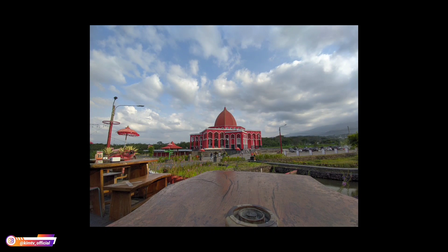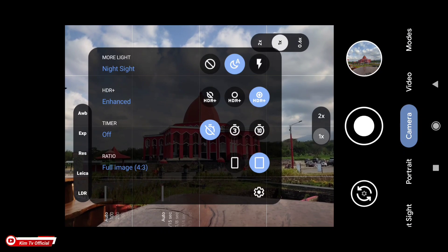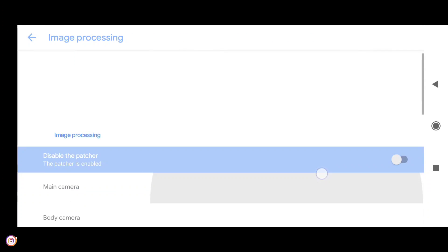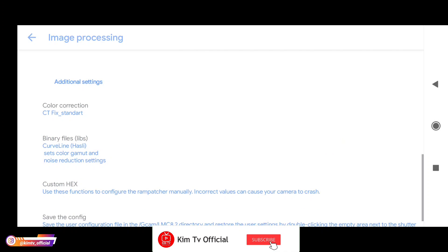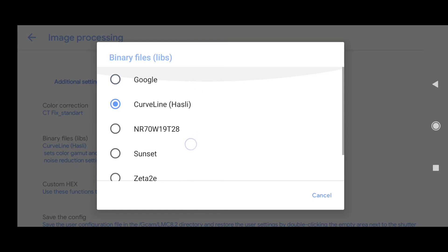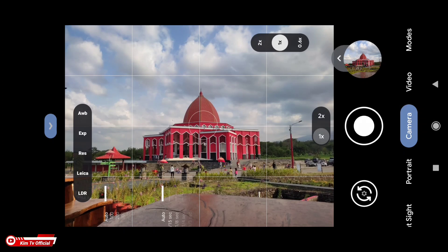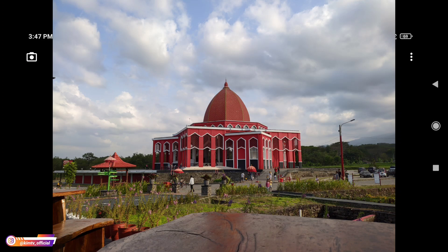Ini perbedaannya seperti ini. Kemudian selanjutnya kita coba untuk custom LIP-nya. Untuk pindah custom LIP, caranya masuk ke menu setelan, lalu pilih image processing, selanjutnya pilih binary file atau LIPs. Nah, ini ada beberapa pilihan. Untuk bawaan config, saya menggunakan Kuflain atau Hasli. Kemudian kita coba menggunakan binary Google terlebih dahulu. Seperti ini teman-teman, ini untuk LIP Google.